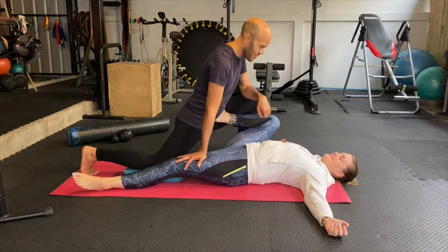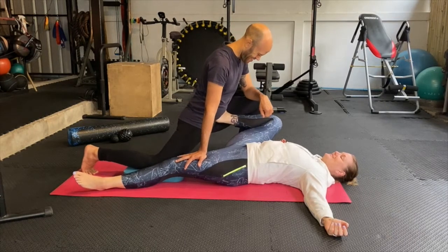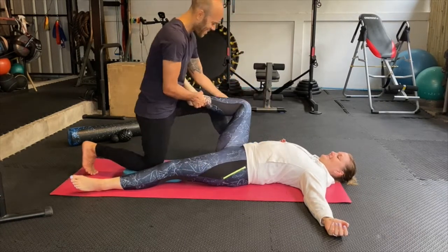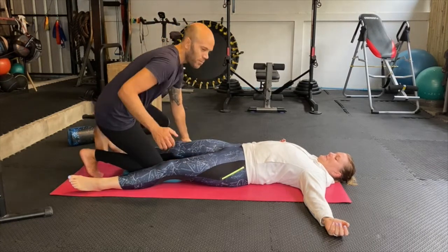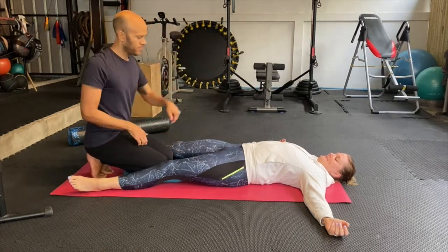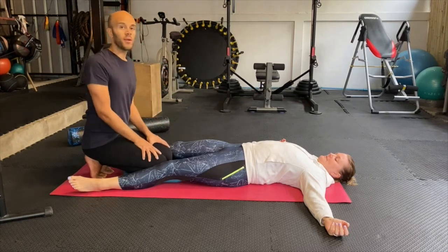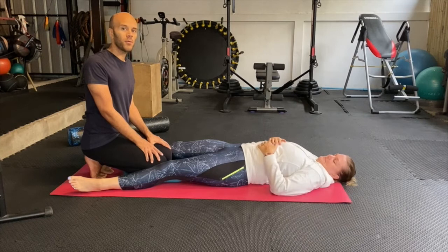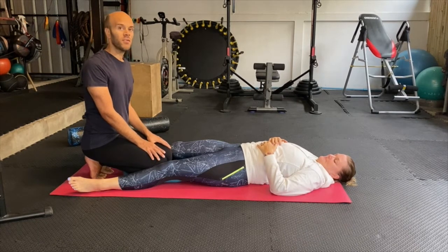Maybe 10 laps on each side, going outwards and inwards — that will be a nice little warm-up for someone, or a cool-down after a running session or whatever kind of session you feel like.